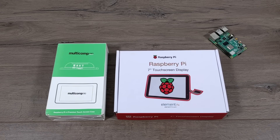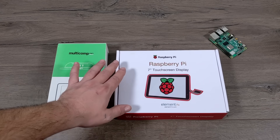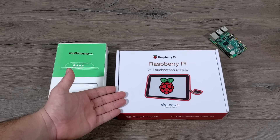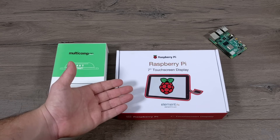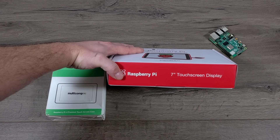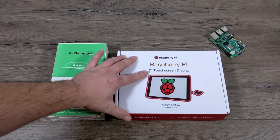Hey guys, it's ETA Prime back here again. Today we're going to be taking a look at the official 7-inch touchscreen for the Raspberry Pi. This is the official touchscreen, it's just got a rebranded Element 14 box in it, and these recently went on sale on Amazon for around $55, so I figured I'd go ahead and pick one up.